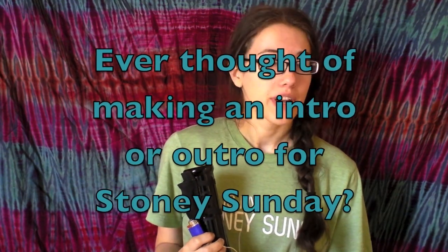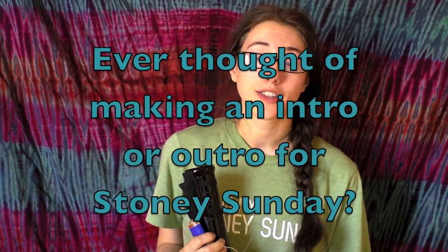First question for this week: someone wanted to know, have we ever thought about making a Stony Sunday intro or outro? Yes, we definitely have given some thought to a Stony Sunday intro or outro. I know Coral did have a pretty sweet outro that someone made for her.